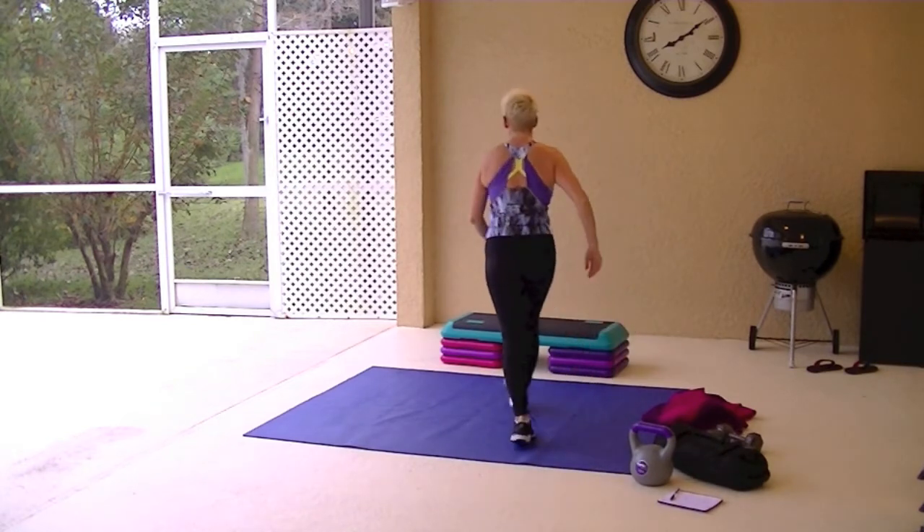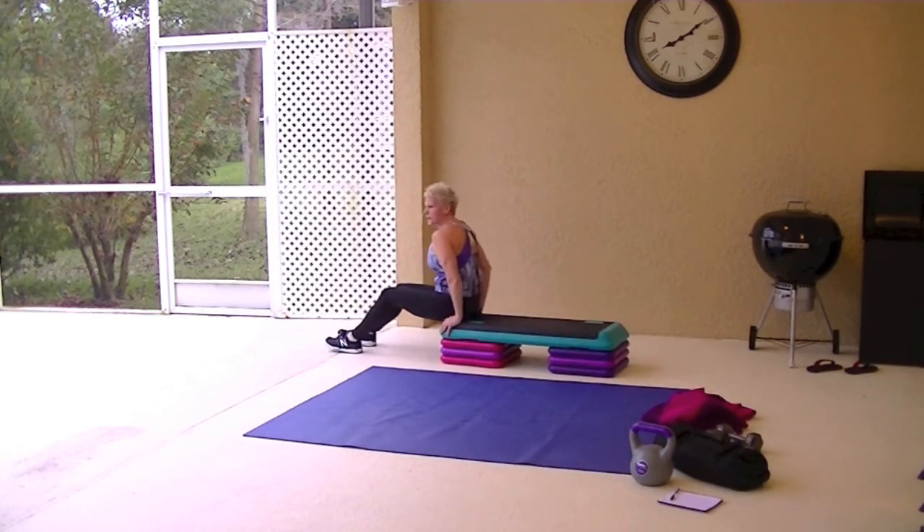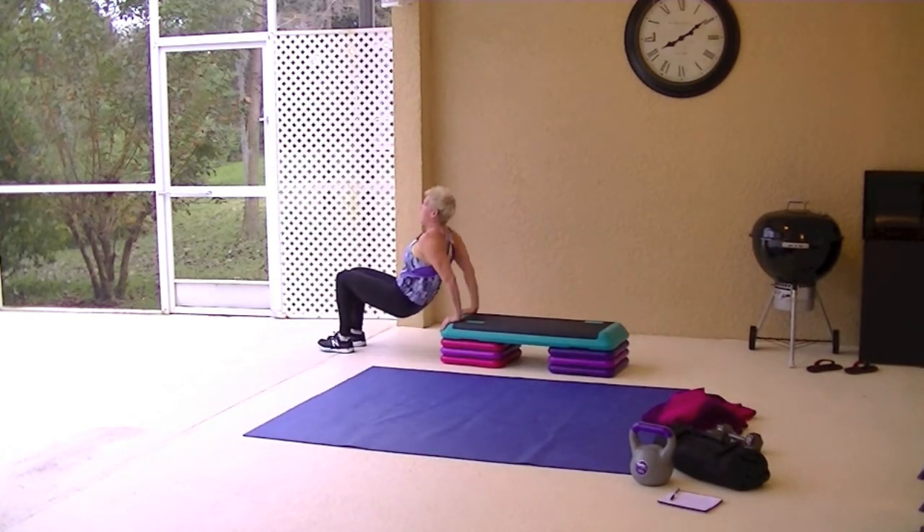Dips. You don't have to lift that leg up if you don't want to. Just remember to keep those hands back lined up with the butt, drop the butt to the ground, keep your elbows straight, don't flare your arms, drop straight down, bend those elbows.